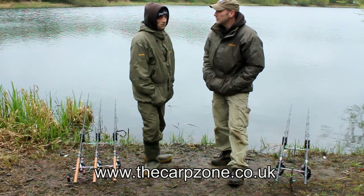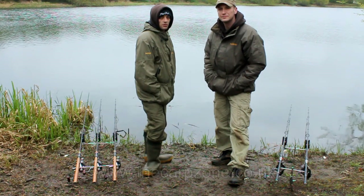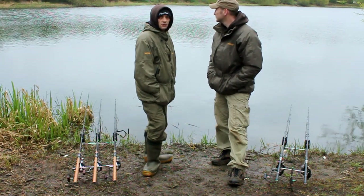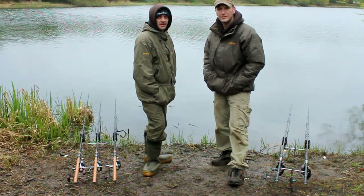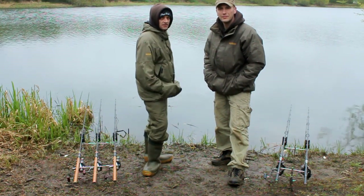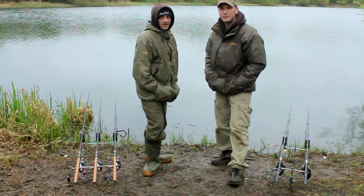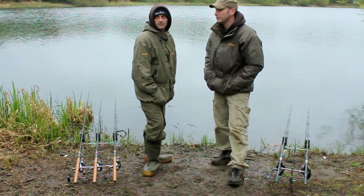Regarding rules, it's common sense rules — barbed hooks are used here. We are fishing amongst the silkweed and it is pretty thick in places, so just use common sense rigs. It's a spectacular place — you've got a massive lake behind you and this lake in front of you. Take your pick, really.